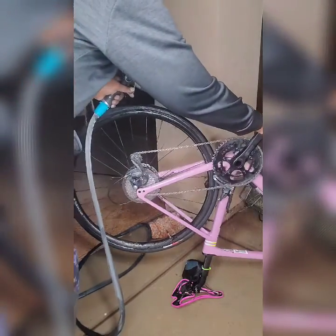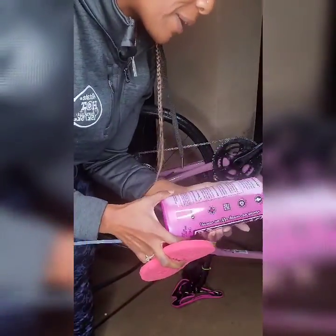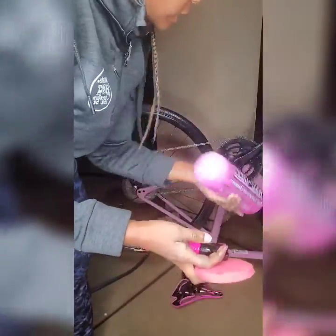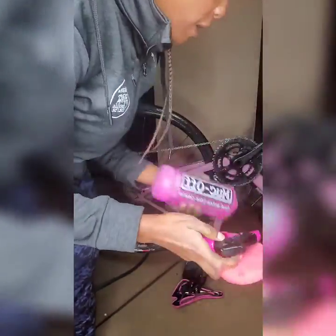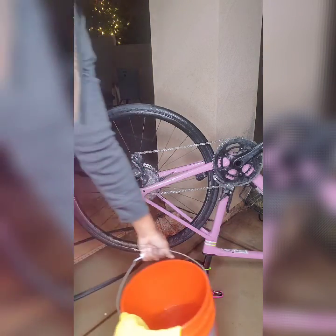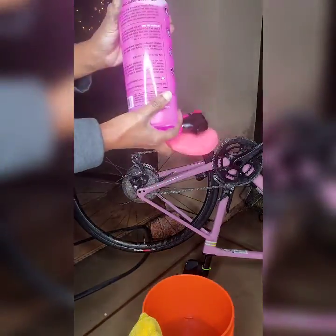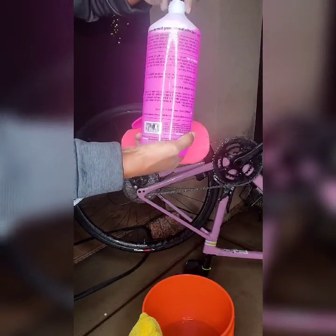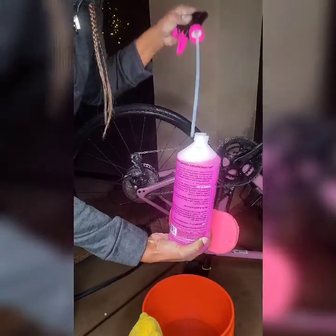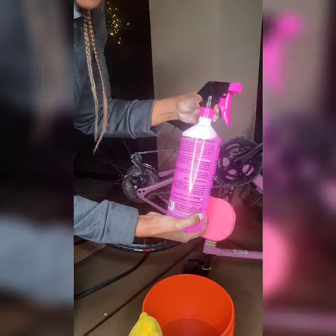I wanted to clean the chains first so I'm gonna use this cleaning formula — it's like cleaning your car, you have a car cleaning formula. I'm gonna use this, I have a sponge, I have a bucket here too. I'm gonna take this lid off, I'm gonna get my hands all dirty, and then we're gonna put that in there. Smells good!